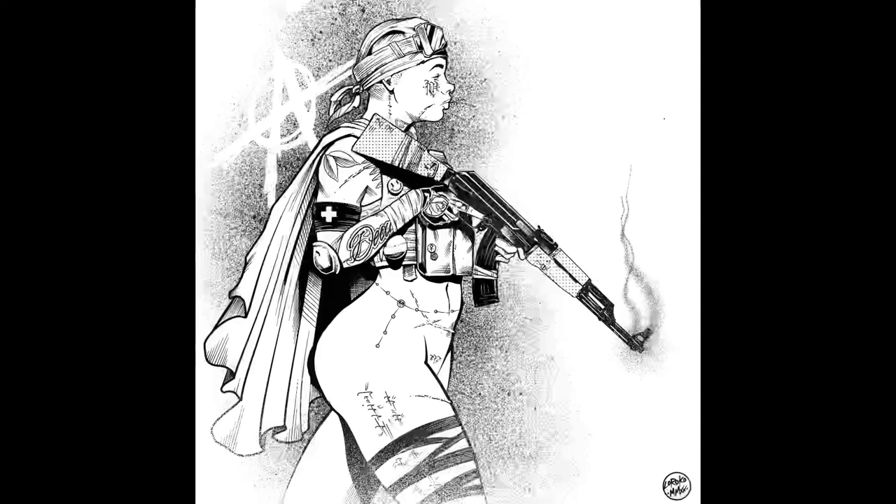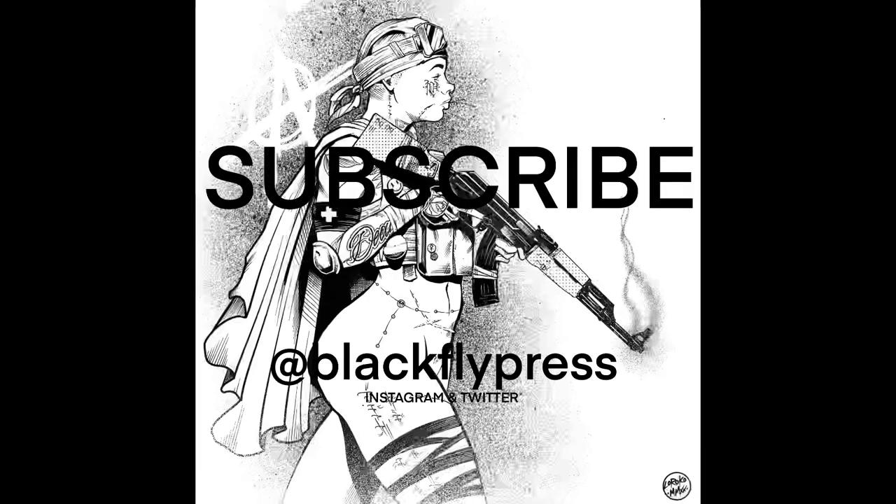Everybody kind of approaches and solves problems in art in different ways. This is kind of a glimpse into how I do it. I obviously can't squeeze everything into one video, so I'll probably be making more of these with more insight as to how I approach my work. Thanks for checking this out.